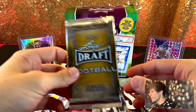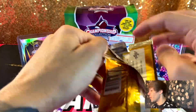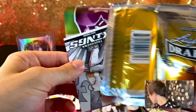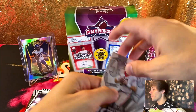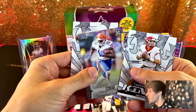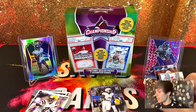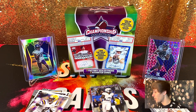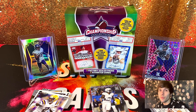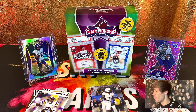All right, we're down to the last pack. Let's see if we can go out for something — it's not the end of the world, could be worse. We have Cole McDonald, Tee Higgins, Van Jefferson, and Colin Johnson. Definitely not the best product out there — there wasn't really any pulls that were too noteworthy. That's gonna do it for this video. If you enjoyed, drop a comment below, like, comment, subscribe — peace out.